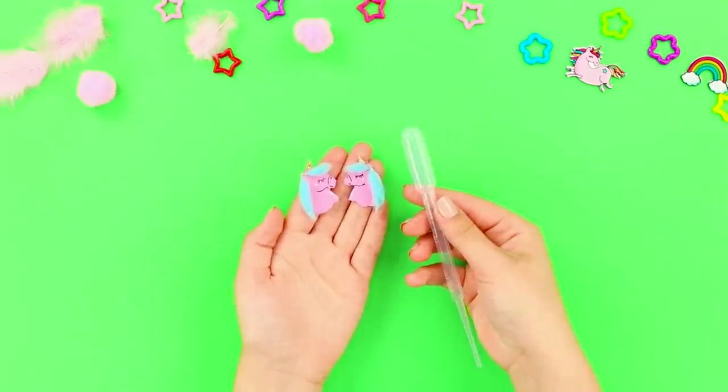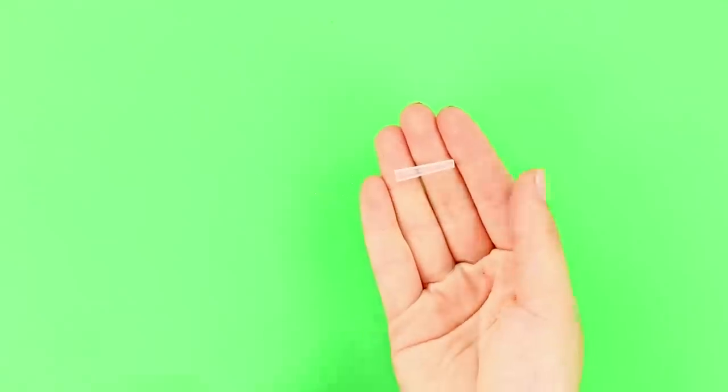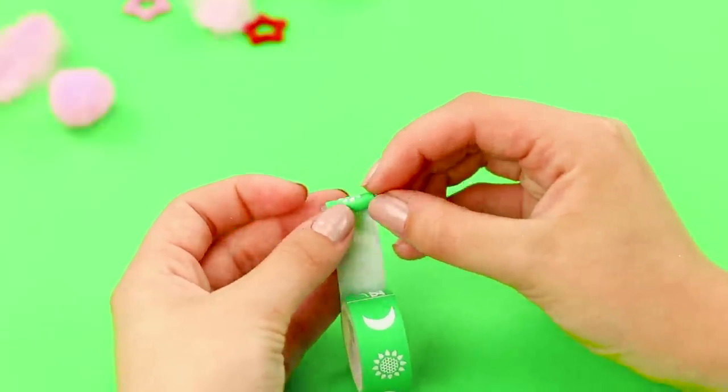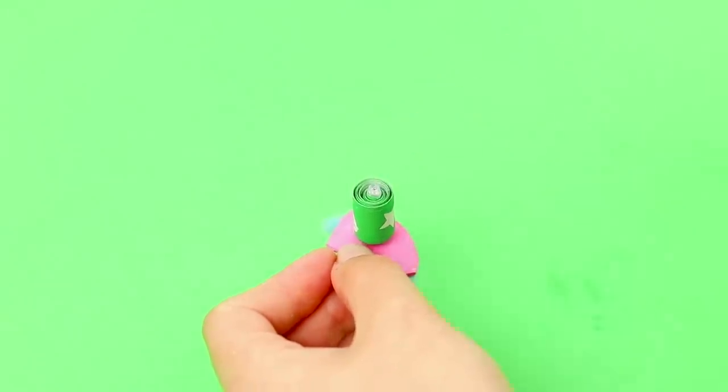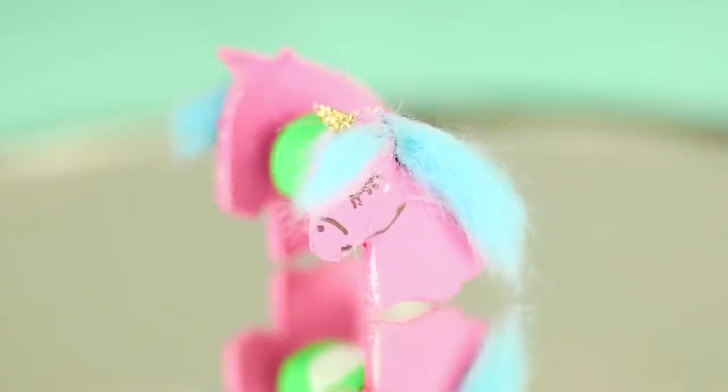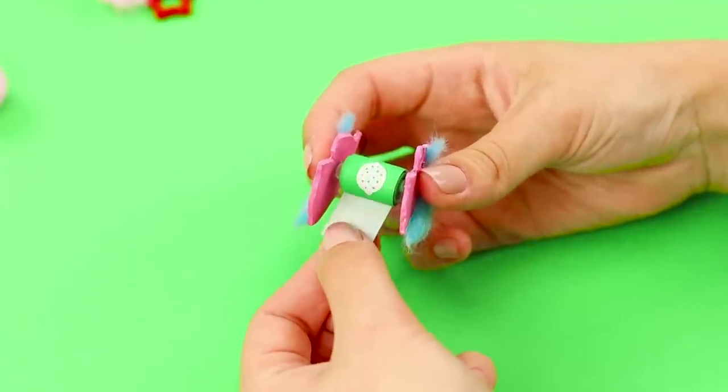And take a plastic dropper. Cut off the tip and wrap the dropper with decorative tape. Fasten the unicorns to the sides. And you get the cutest tape holder in the world! The magic is working! Now we want to tape things together!